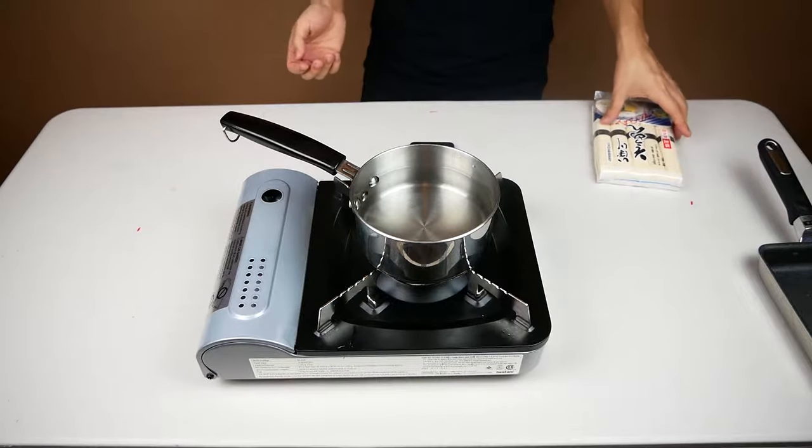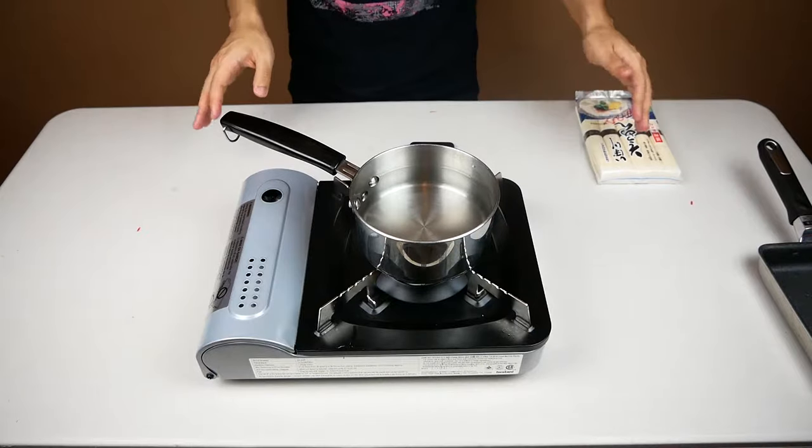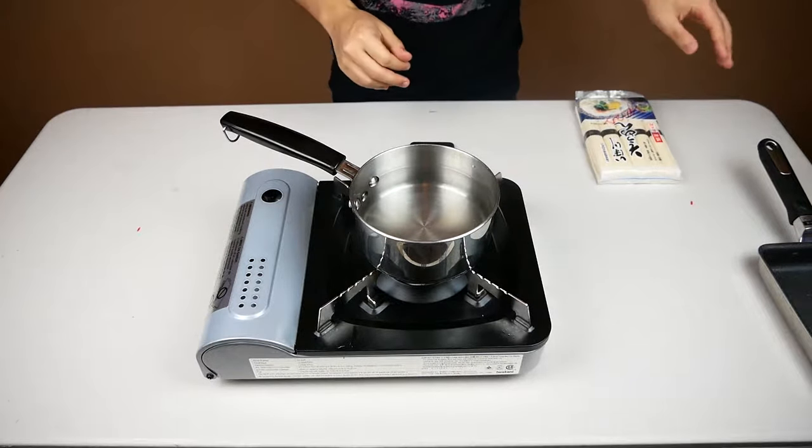Yesterday my housemate was telling me how he doesn't have a lot of time to cook, or sometimes it just takes too much effort. So I decided to make a couple of videos with quick and easy recipes. Trevor, this one's for you. Today we're going to make some somen.